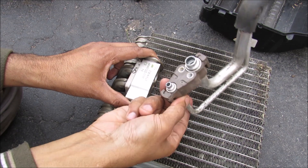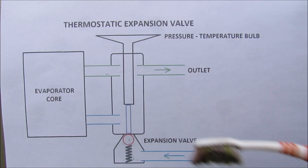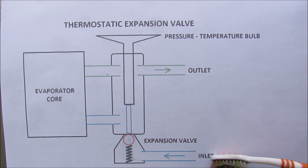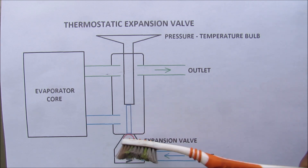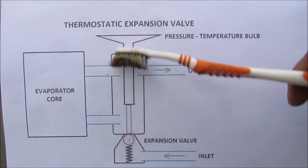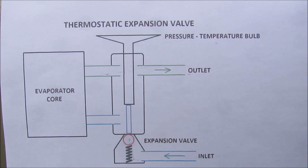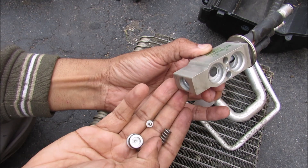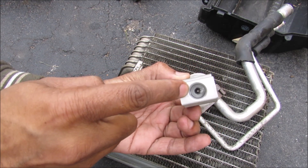Sometimes the O-rings that hold these hoses on tend to leak or the expansion valve itself tends to clog up. If we take a closer look inside of the thermostatic expansion valve, we've got refrigerant that enters the bottom here and it is restricted by the expansion valve. The movement of this rod inside of here controls the expansion valve and is a function of the temperature and pressure of the outlet refrigerant coming out of the evaporator core. If I open up this little hex screw here you can see that there is a spring and then there is a little valve inside of here that contacts that rod on the inside.